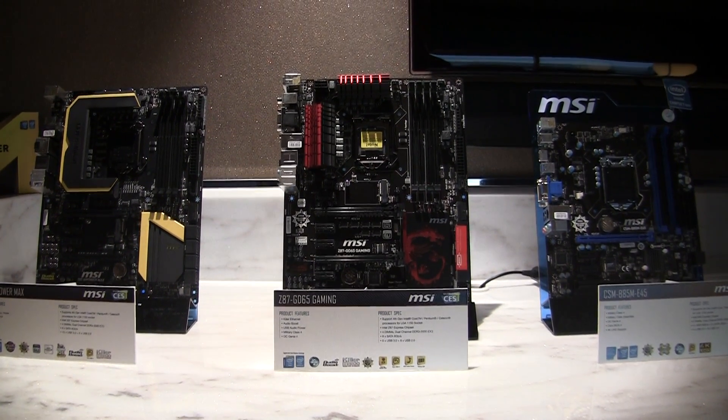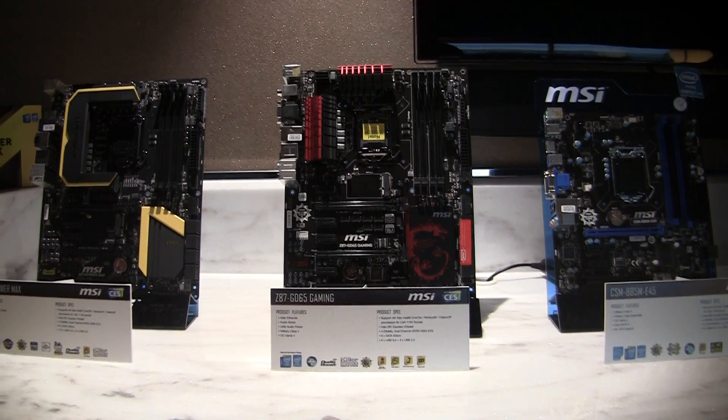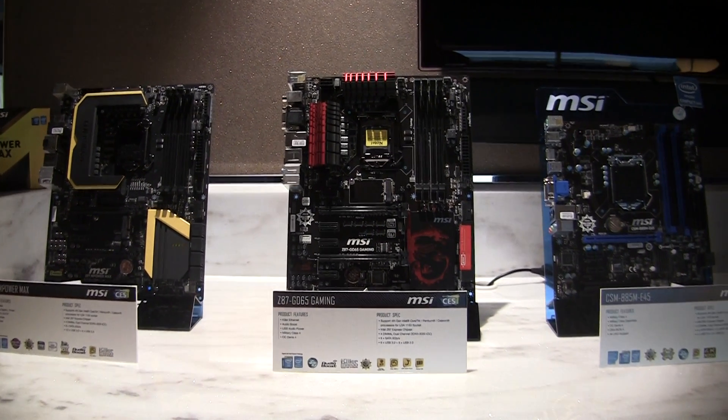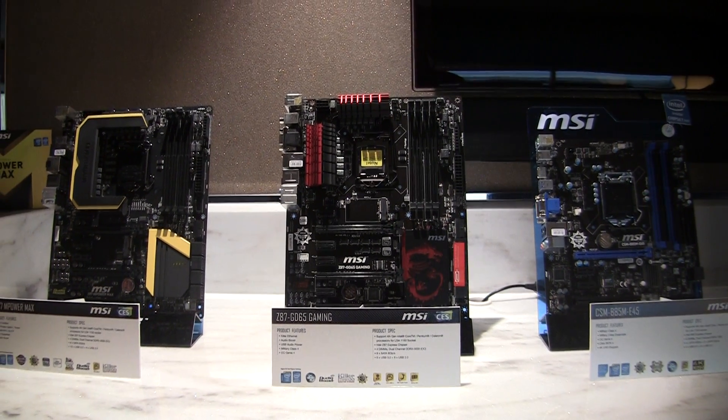Hi, this is Gordon with Maximum PC. We're in MSI's suite at CES 2014. These are the current lineup of boards. On the left is yellow for extreme overclocking, red is for gaming, and blue is for normal people.